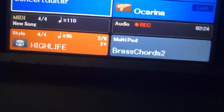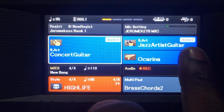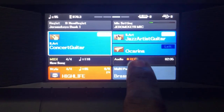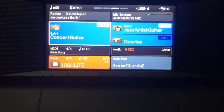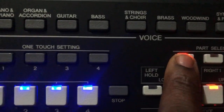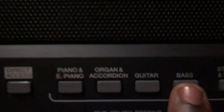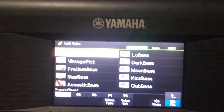You can see Concert Guitar and Jazz Artist Guitar there. For my left hand, if I'm playing with a bassist I use Arena, but if I'm not playing with a bassist I use Low Bass. To get Low Bass, go to your left section, click on Bass, and you can see Low Bass — that is my left hand voice when playing without a bassist.